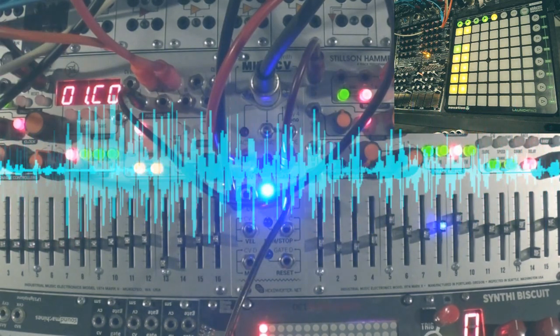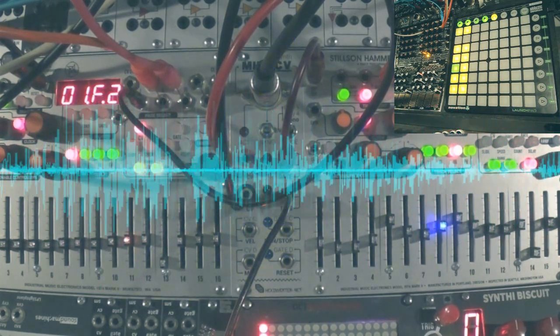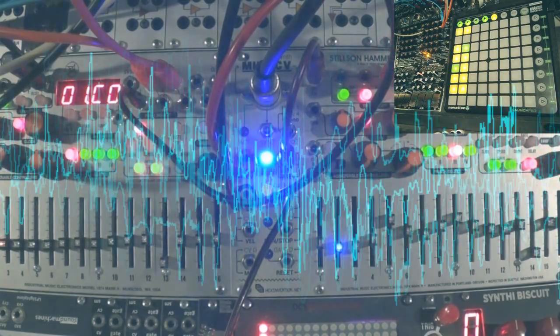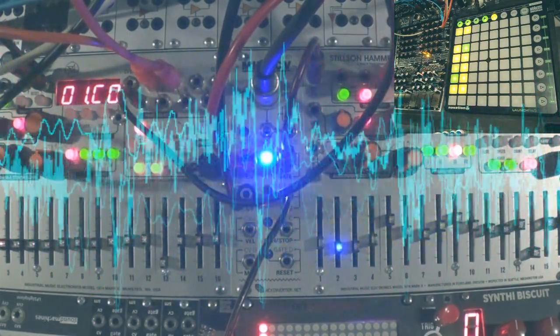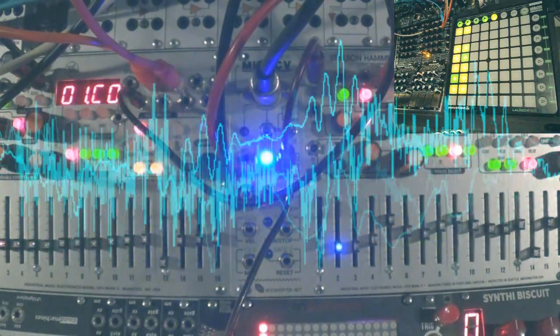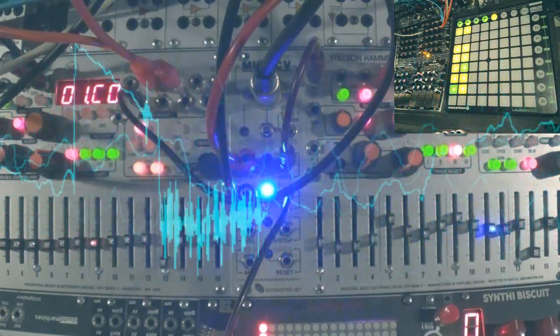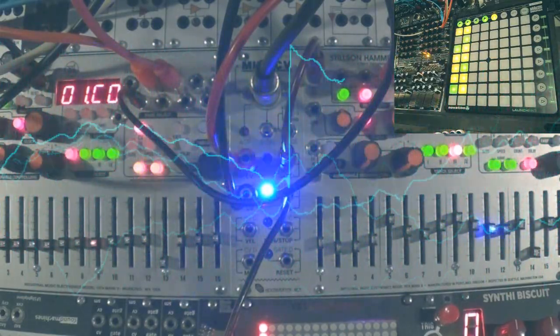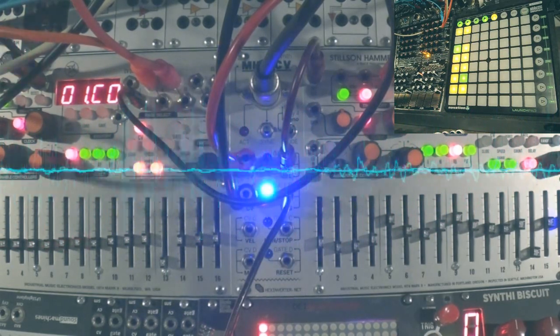Let's try this with two sequencers and some different MIDI clip patterns. A MIDI controller like this launchpad from Novation is very practical. Clips with more gates will run the tempo faster. Change the space between each gate for various grooves. The MIDI to CV from Hex Inverter allows you to have up to four MIDI channels at the same time.